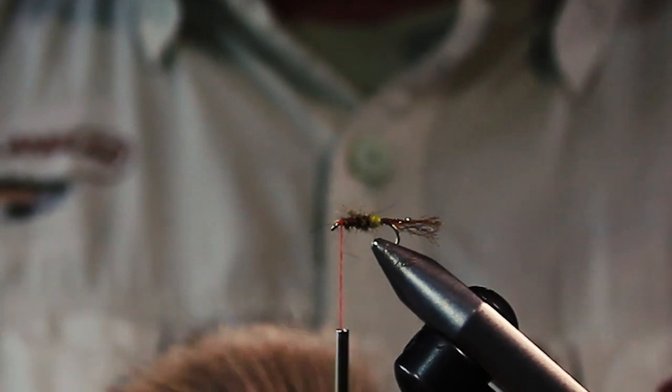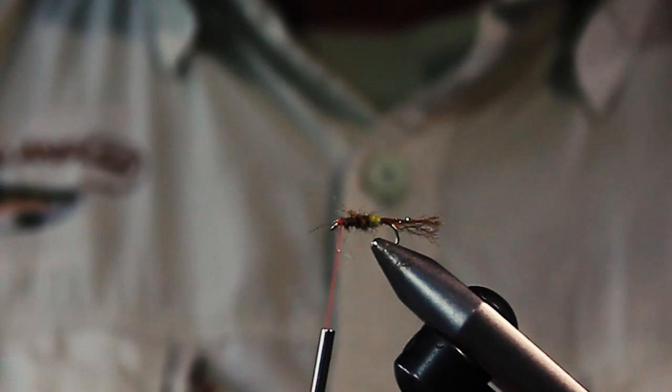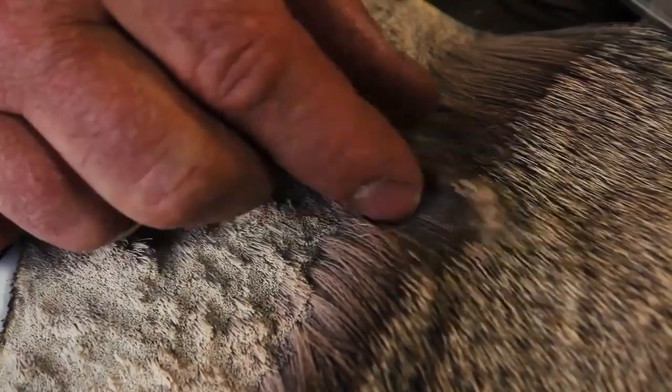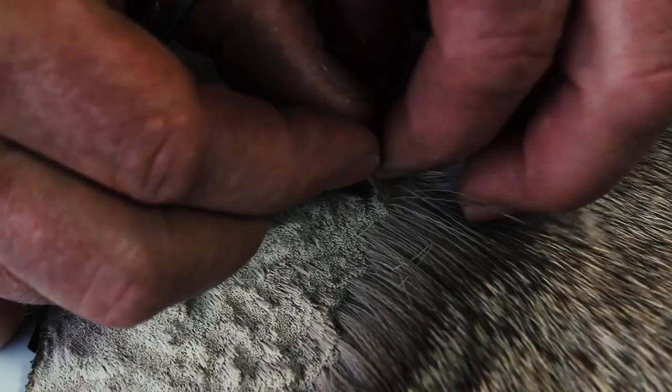We're going to use white tail deer hair for the wing — this fly does not have a hackle, making it a nice easy fly to tie, with locally harvested material. When choosing hair, make sure there aren't too many guard hairs; you want some hollowness to it — think about a wooden matchstick in diameter. Grab about that much, cut at the bottom, remove the guard hairs, then put it in the stacker. A few taps, pull it out with even ends, and it's ready to go.